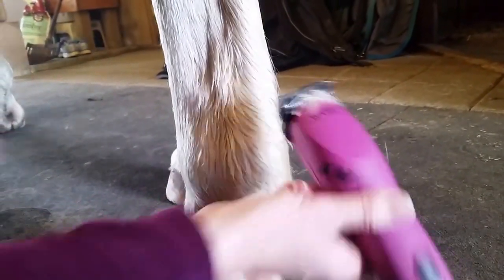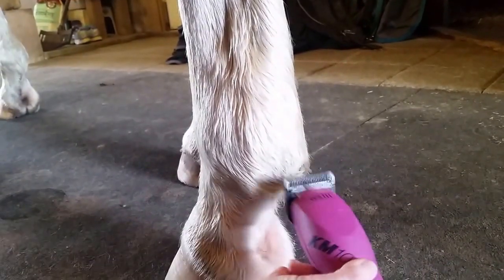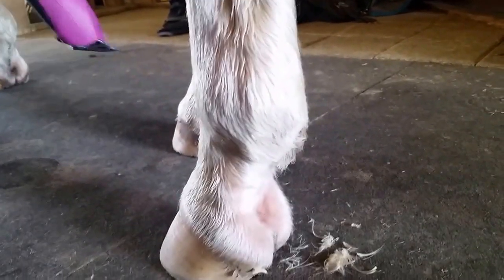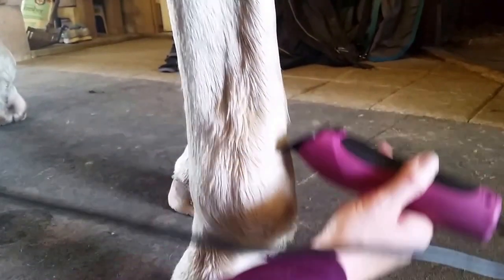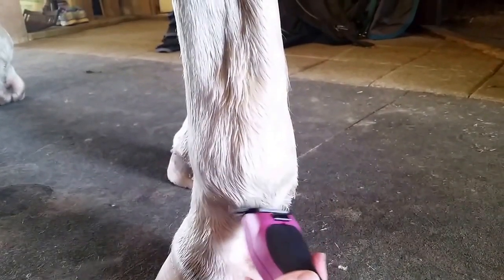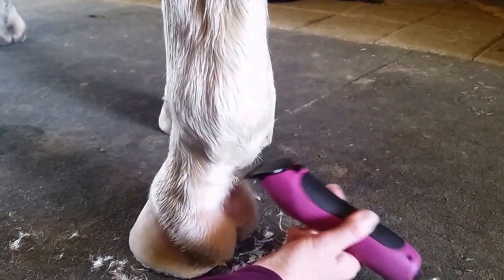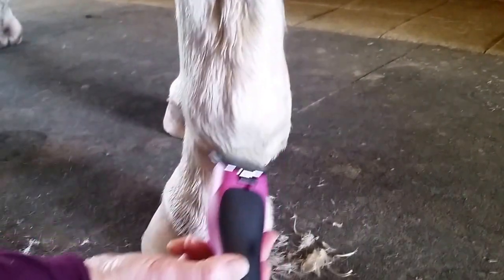So I'm just lightly getting rid of the extra. You can also point your clippers down, not pressing all the way, for a finished look. And there you go.